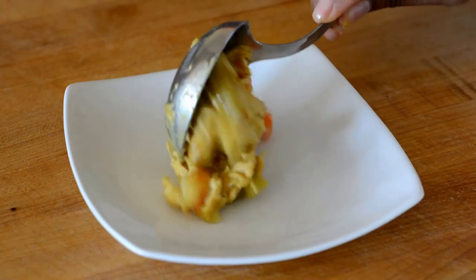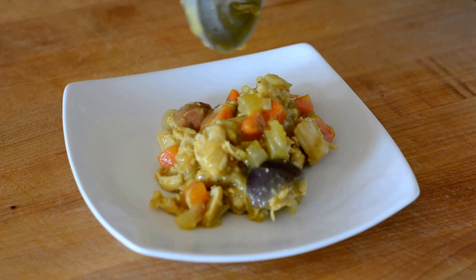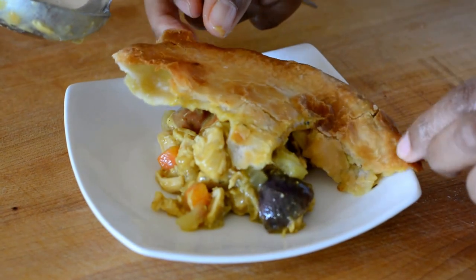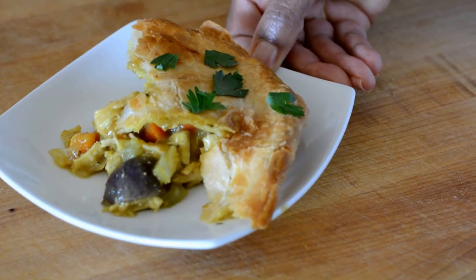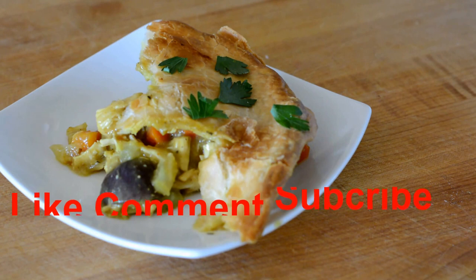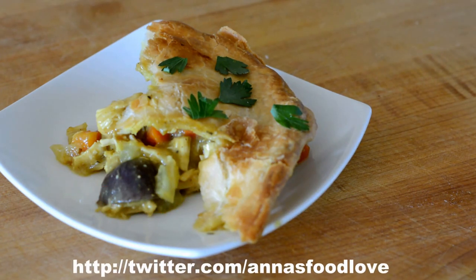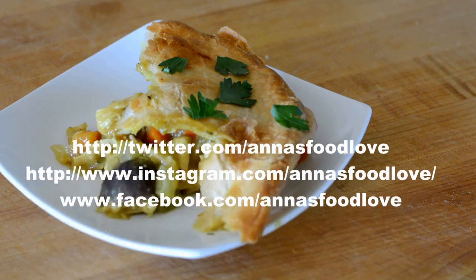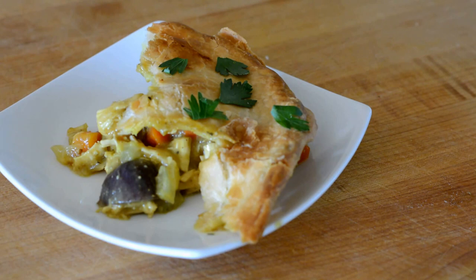You definitely want to let these cool off before you dig in. You can eat it right out of the pie dish, but I did want to plate it just to show you how pretty it looks. And there you have it — curry chicken pot pie. I certainly enjoyed making this video and I hope you enjoyed watching it. Please like, comment, and subscribe to my channel so you don't miss any videos, and connect with me on other social media. Thank you so much for watching — until next time, I'm wishing you joy and lots and lots of food love.